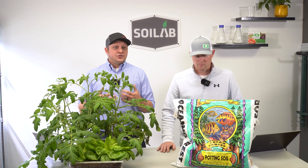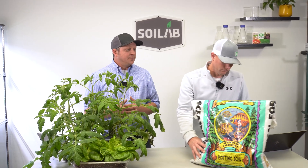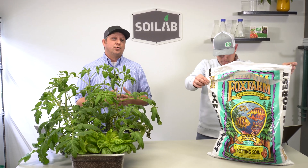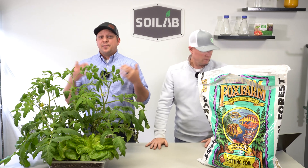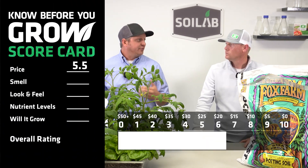The first thing we looked at as a consumer was the price, as we had to go and purchase this bag of soil. To keep a level playing field, we always evaluate this on price per cubic foot of soil. This Fox Farm product came in right at $20.73 per cubic foot where we purchased it, which is a little more on the high end, and based on our chart, that gives it a price score of 5.5.